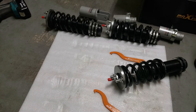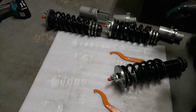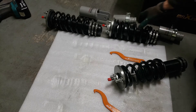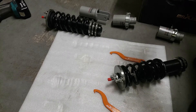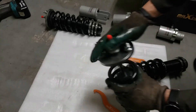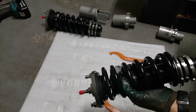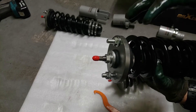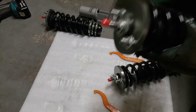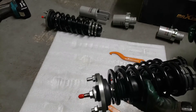As I'm inspecting these coilovers, it looks like two of them are already blown — kind of what I already suspected. I'm taking the bottom end off to give enough room to compress the piston, and as you can see with this one, you can push it down with your hand and it does not come back up. With all shocks, the piston is always supposed to come back up. This one is not coming back up at all — not even slowly.